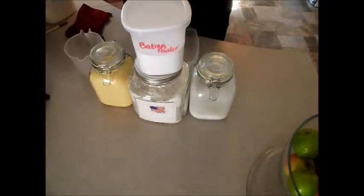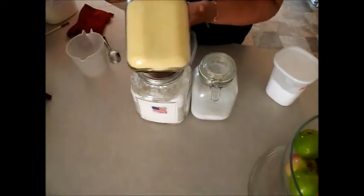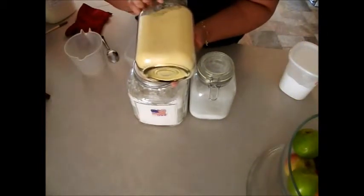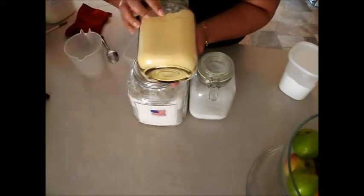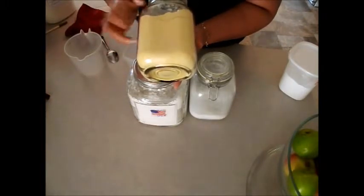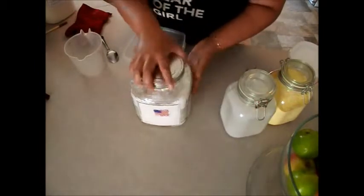We have baking soda, we have cornmeal. If you're buying cornmeal from the store in bulk, you need to be putting it in the freezer — mental note: put it in the freezer for at least 48 hours, just to make sure you don't have any microorganisms in there that have laid eggs and are going to hatch.